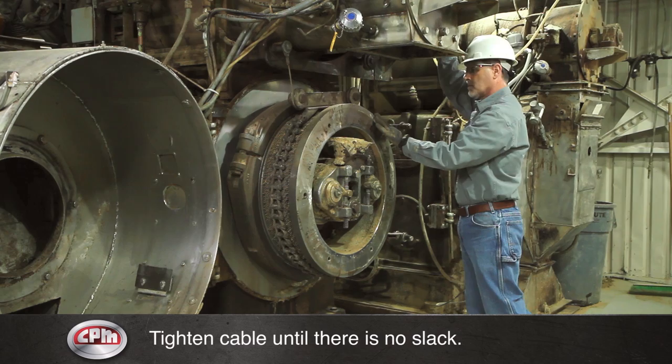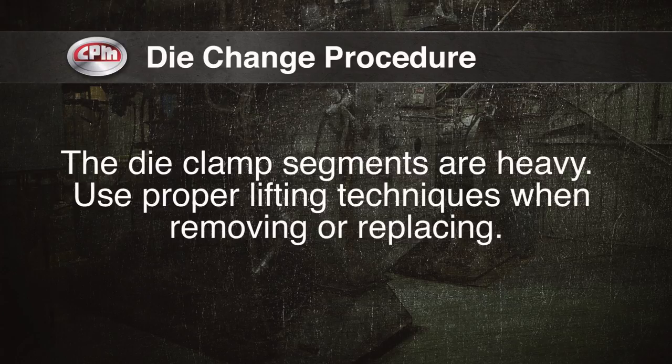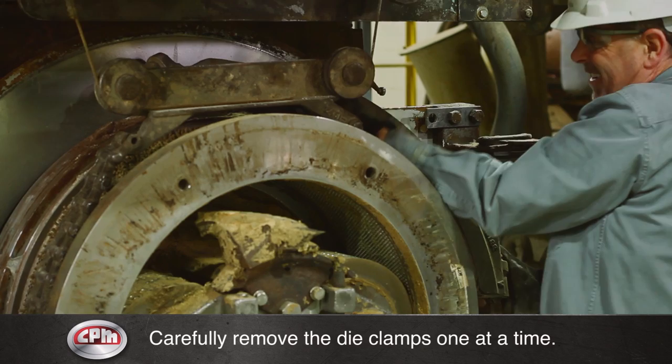Tighten the die hoist cable until there is no slack on the die lifting chain. Loosen the die clamp bolts. The die clamp segments are heavy — use proper lifting techniques when removing or replacing. Remove the die clamps one at a time. The die clamps will be hot; caution should be taken to keep feet clear.